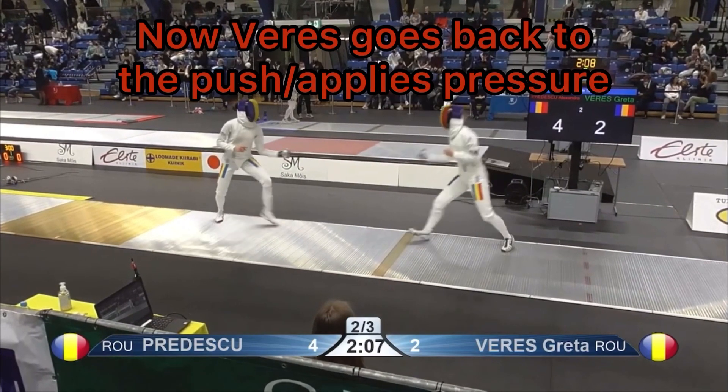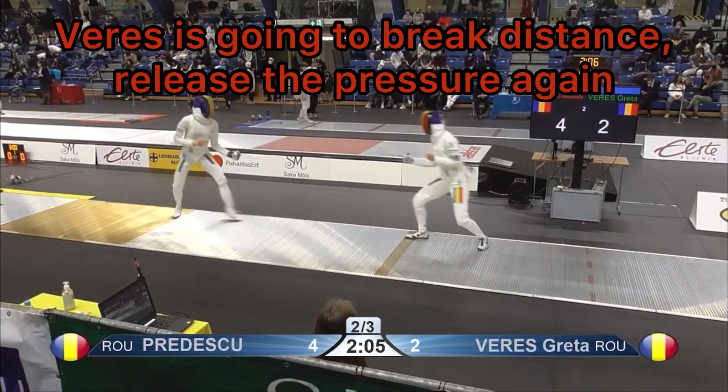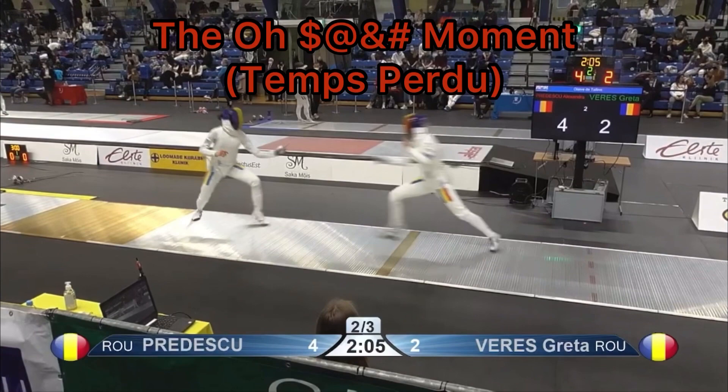She's going to change direction — that's what Veras wants. Now Veras is going to go back and apply the pressure once again. She's going to break distance to release that, and that right there leads to the 'aha' moment.